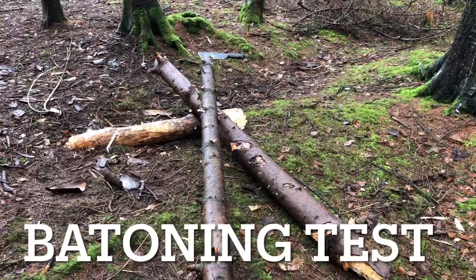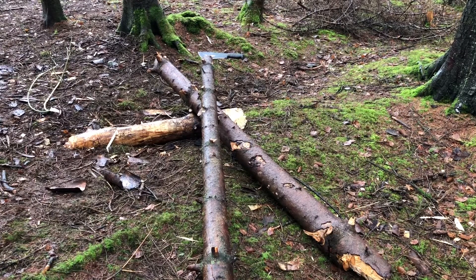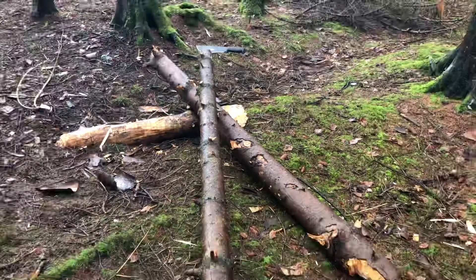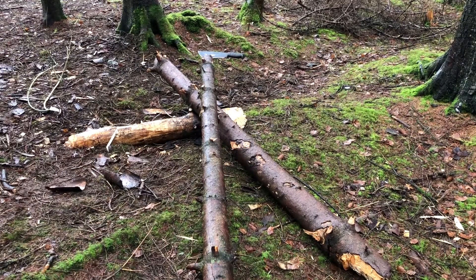I estimate that the log is approximately seven feet in length and at its widest I would say three and a half, four inches in diameter, but it's got loads of knots in it as you can see. So let's see how this gets on. Right, so you'll need to excuse the poor camera work before I start — most of this you've just got to see my backside, but there you go. Right, let's go on with this.